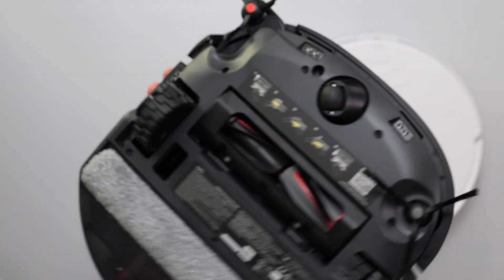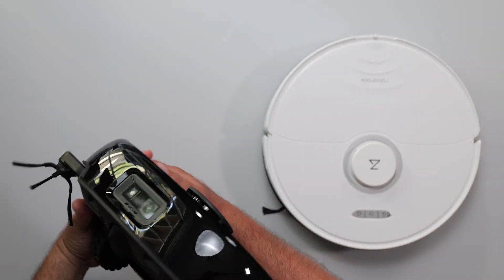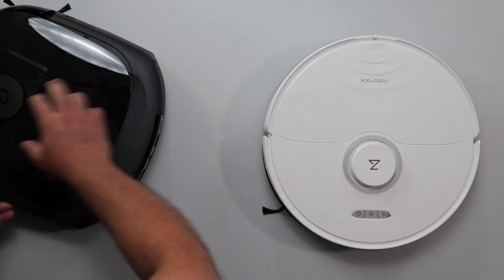There are basically sensors everywhere — sensors in the front with AI, and sensors on the top. So there's a whole bunch of sensors on this thing. Let's look at the Roborock real quick.